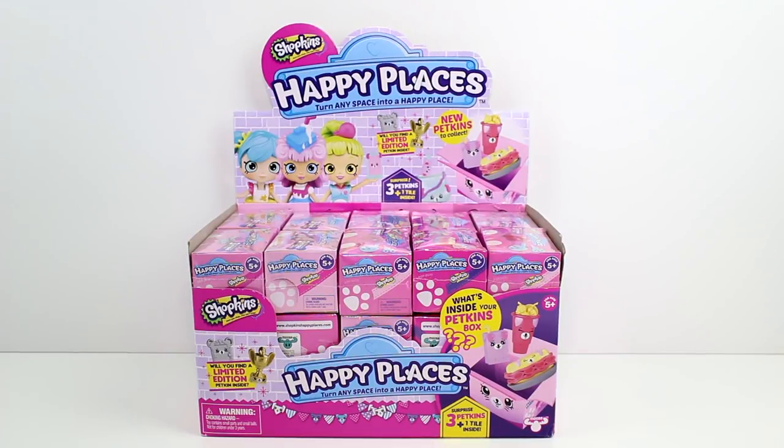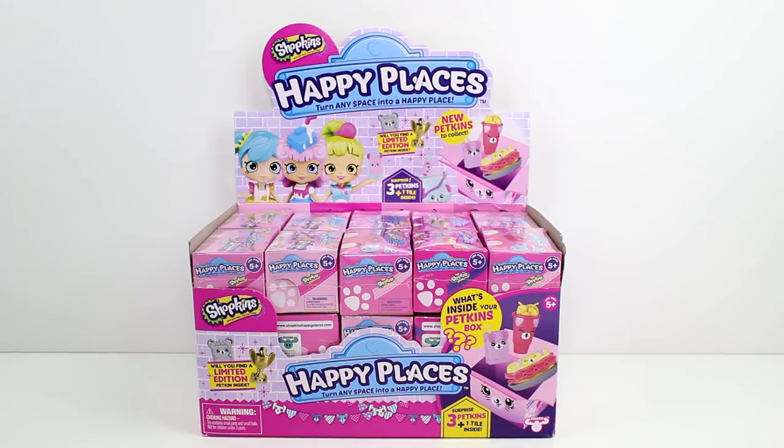Hey guys, I am here with the brand new Series 3 Happy Places blind boxes. I'm so excited. All of the artwork has me so excited. Look at that one on the front — I already need that one with the sandwich and the juice box. All of these look super cute. Inside each box you get three surprise petkins and one tile as usual, and you could possibly find a limited edition. We are opening the full case today, so let's get started.